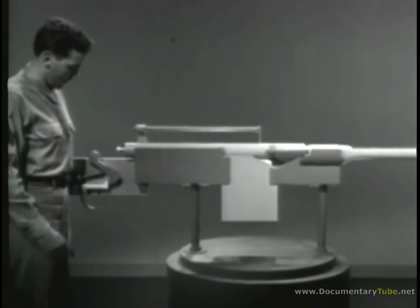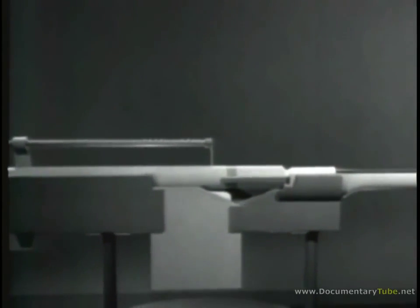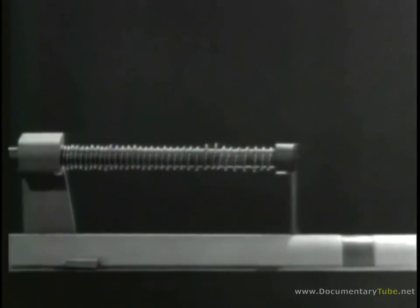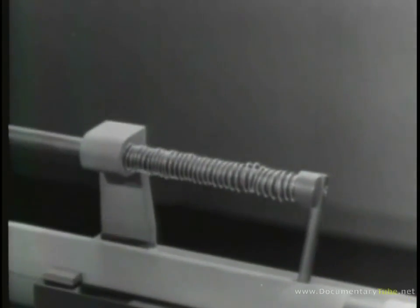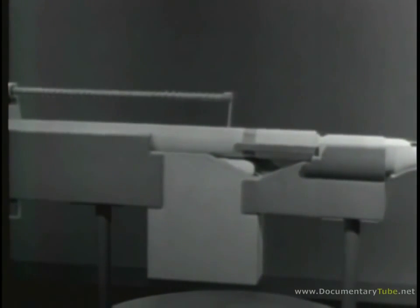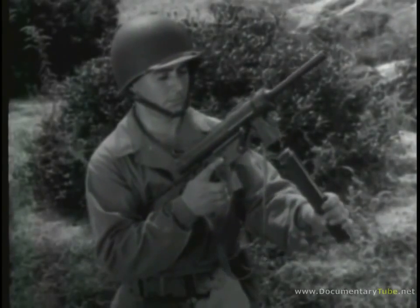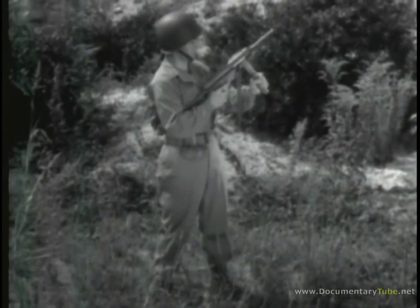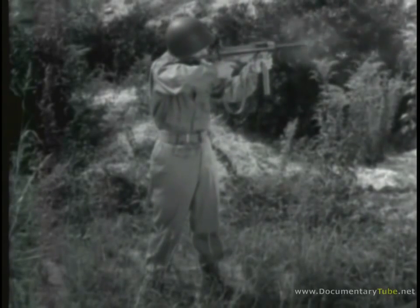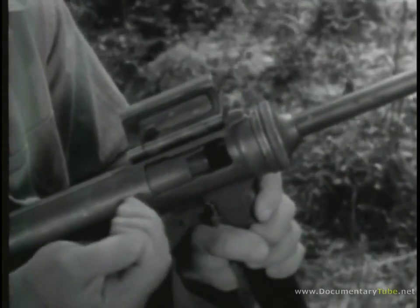Now let's see what happens when we fire a round. The bullet leaves the barrel before the bolt opens. As the bolt opens, the return spring is compressed, then the spring expands and closes the bolt. Once again, we've used the power of the explosion to do all the work of operating the bolt. But blowback operation is used only with low-pressure cartridges, because high-pressure cartridges would require a very heavy bolt. Weapons of this type, such as the M3 submachine gun, can always be identified by one simple feature: there is no positive locking device on the bolt.